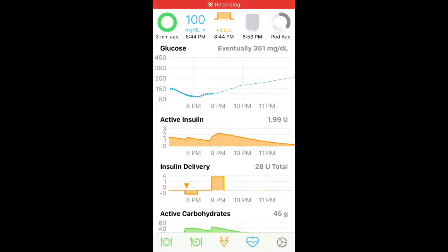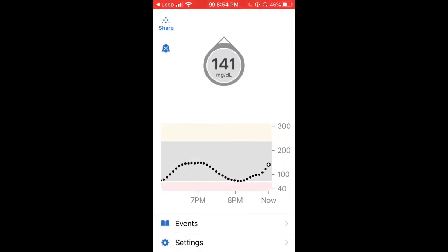So this is the Loop app. The green circle on the top left tells me that I'm looping — if it's green I am looping, but if it's red I'm not. Next to that on the right you see my blood sugar. It says I'm 141, one arrow up. If I hit that, it takes me directly to the Dexcom app.